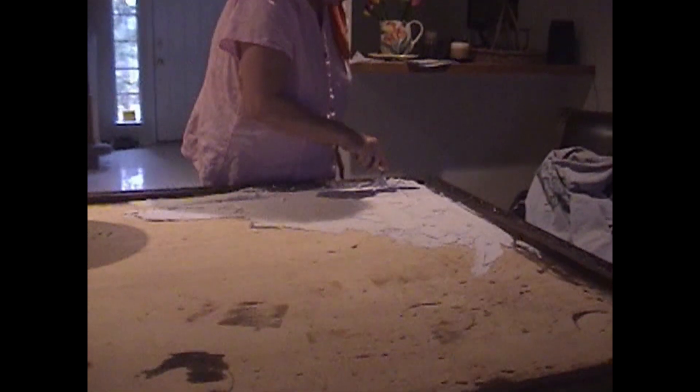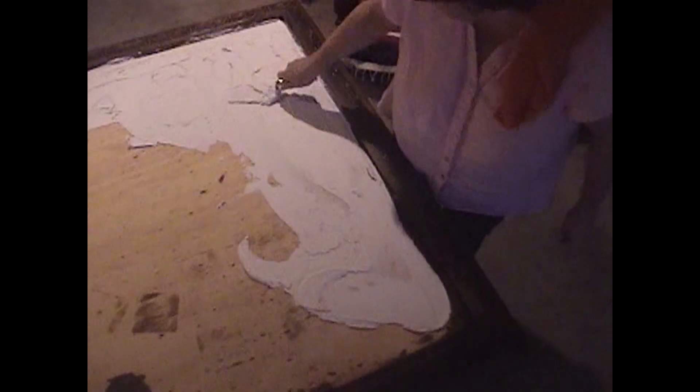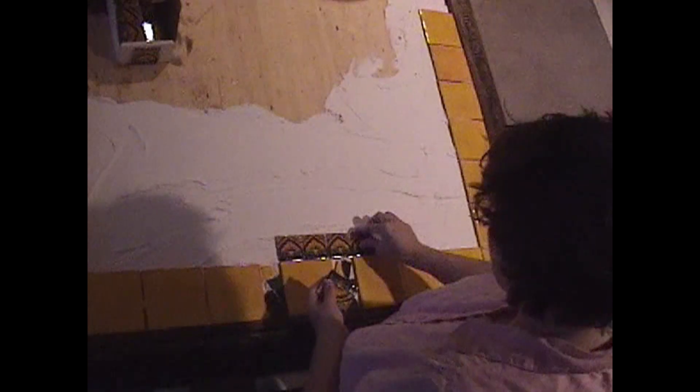And now it's time to lay down the adhesive. I've only ever tiled once before, and that was in my bathroom in our other house, and my neighbor did most of that. He wouldn't let me hardly do anything — he wanted it perfect. But anyway, I kind of know the concept, so here we are.